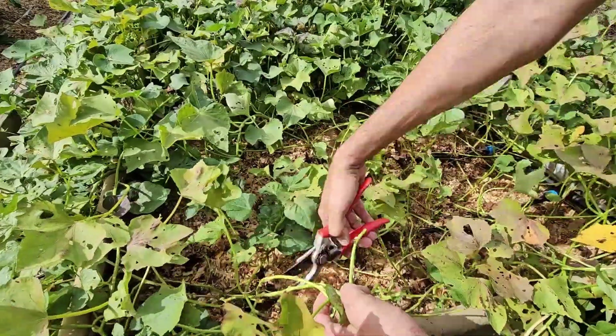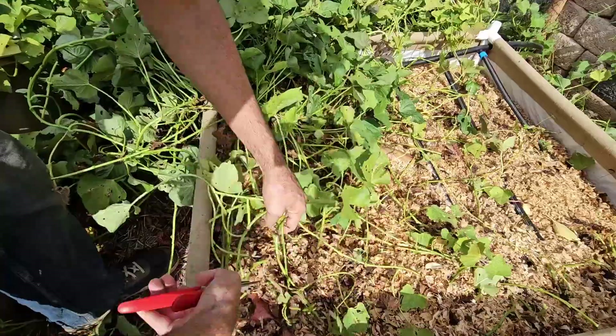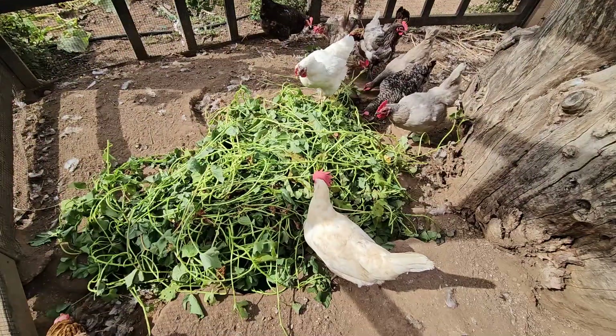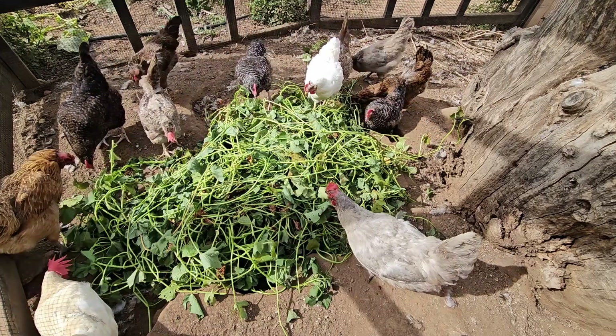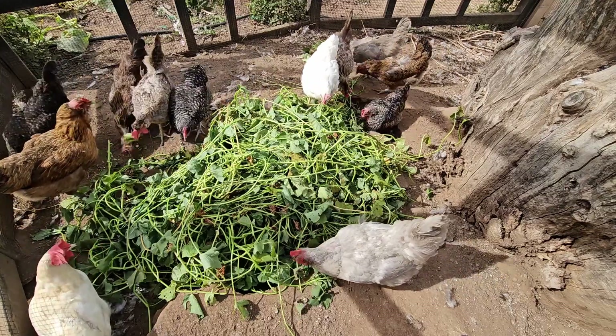The first thing to do is remove the leaves — that will make harvesting much easier. Some of the greener ones you can eat, as sweet potato leaves are edible and nutritious, but these are going to the chickens. You could also let your chickens into the garden a couple days prior to harvest and they can take care of it on site. Just make sure they can't get to anything else you want to keep.